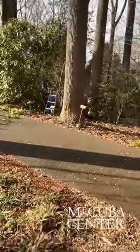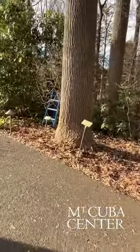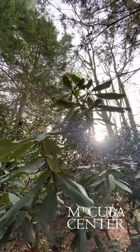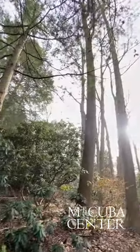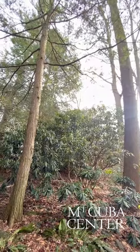We need to have a certain amount of clearance on our pathways for our guests to move through the garden safely. Some of these shrubs are really old, and over time they want to reach closer to the pathway because that's where there's a light opportunity — coming down into the canopy.